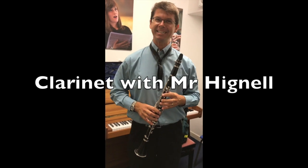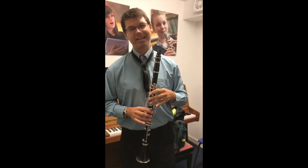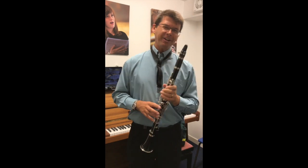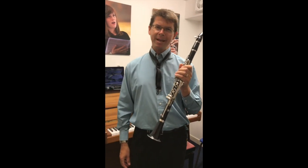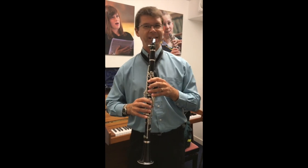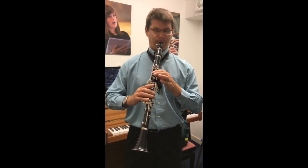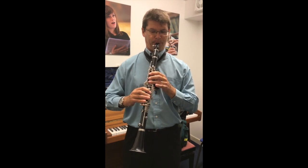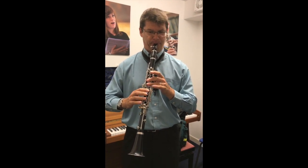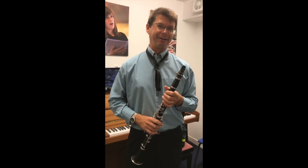Hello, I'm Mr Hicknell, I'm also the clarinet teacher and I'll be the clarinet teacher for the taster sessions for this year. What I love about the clarinet is it's got a massive range — if I go right from the bottom right to the top, check it out. That's more notes than I can count.